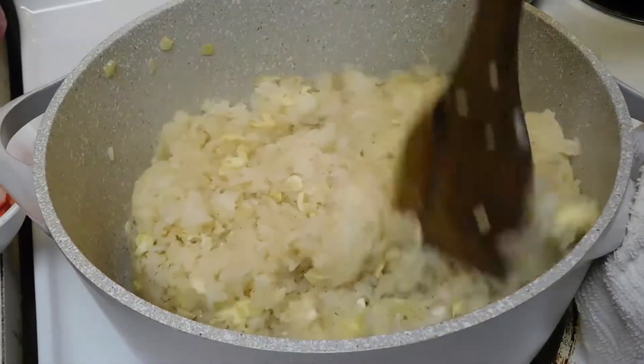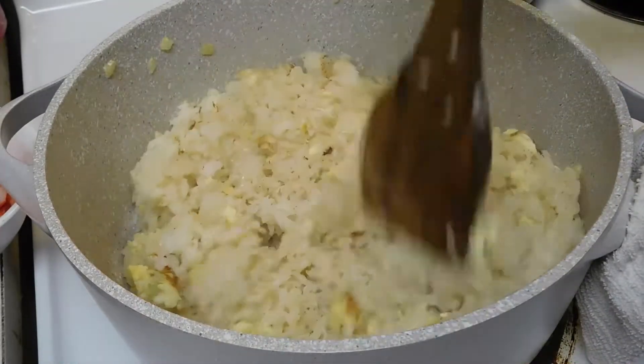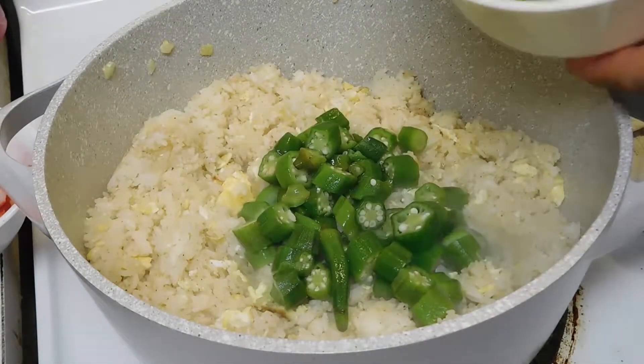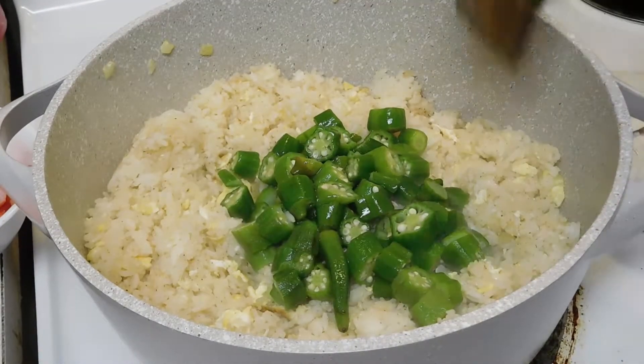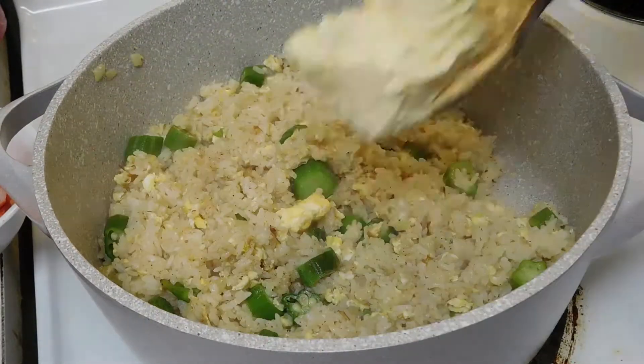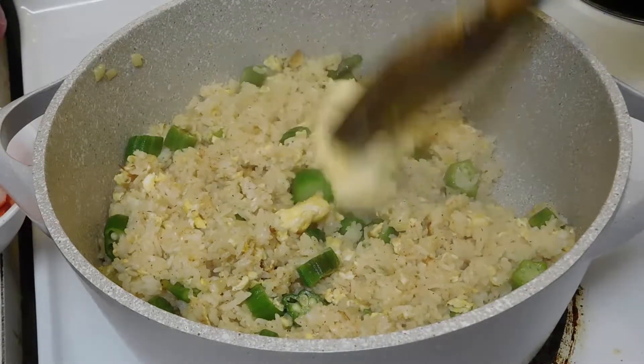After mixing that up, we're going to add in the okra. Stir it up. After that, we're going to add in 2 tablespoons of butter.